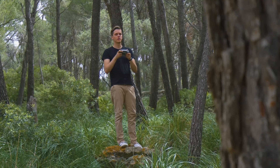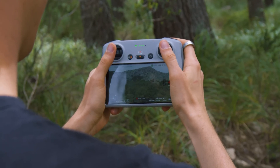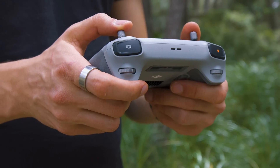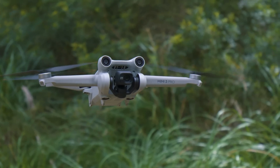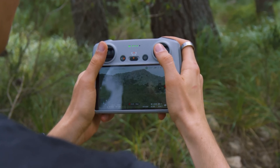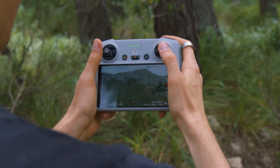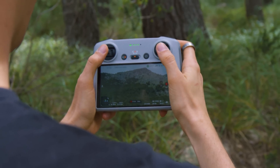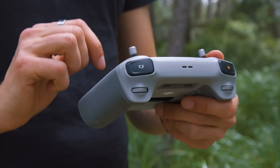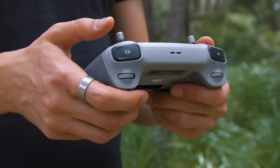You can either order the Mini 3 Pro with a standard controller or with a more professional one that features a bright built-in display as its major highlight. This saves you time because you won't have to care about cables and dying smartphone batteries. The remote does what you'd expect: it features an emergency button that safely returns the drone if a problem appears, two control sticks, and on the front you can switch between three flight modes — the slow cinema mode, the standard mode, or the fast sport mode that makes the drone fly up to roughly 40 miles per hour. The antenna is integrated into the housing and doesn't need to be unfolded.